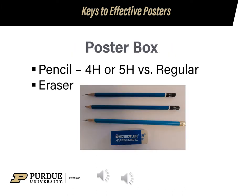You may want to create a poster box — a tote that you would keep everything in to create posters so it's easy to find items when you need them. Two items I highly recommend: look for a pencil with the letters 4H or 5H for hardness, as these provide lighter lines and make it easier to erase compared to a regular school pencil. You will also want to buy a standalone eraser. These items can be found at any art supply store or craft store.